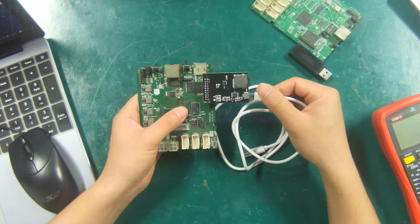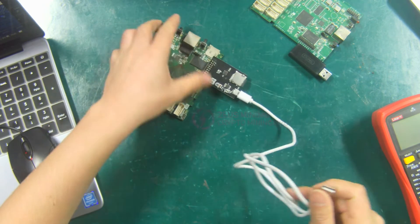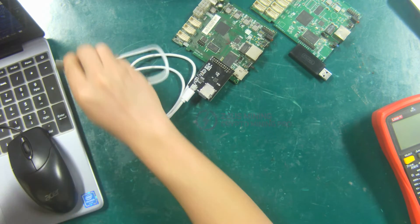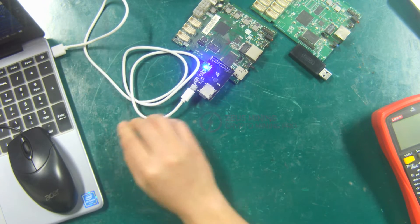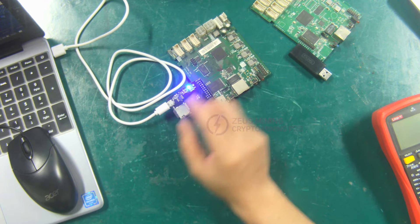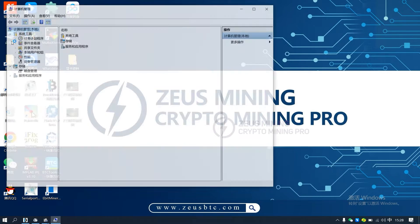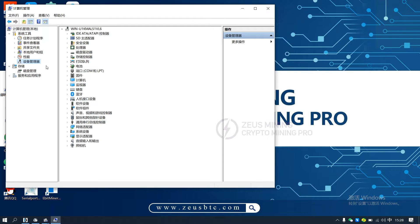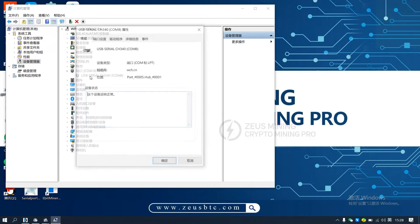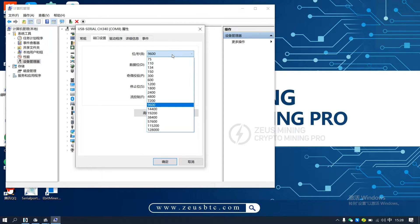Connect the USB cable: one end is connected to the burning board and the other end is connected to the computer. The indicator light of the burning board is blue.